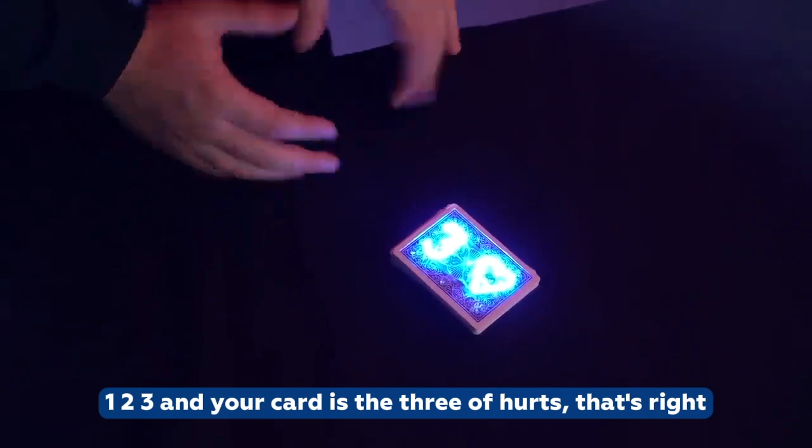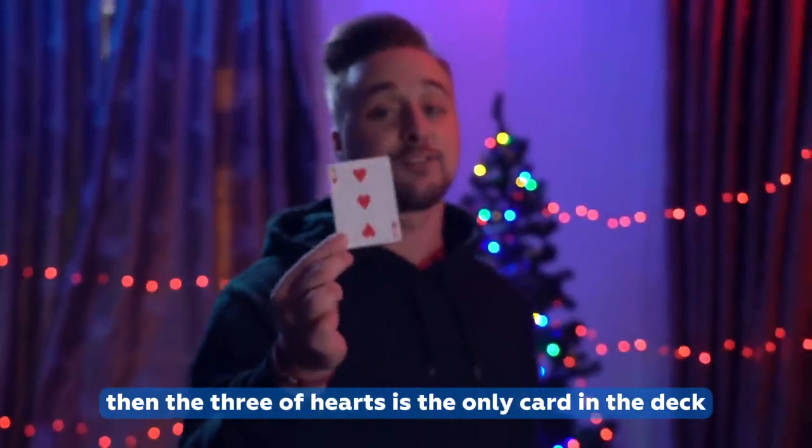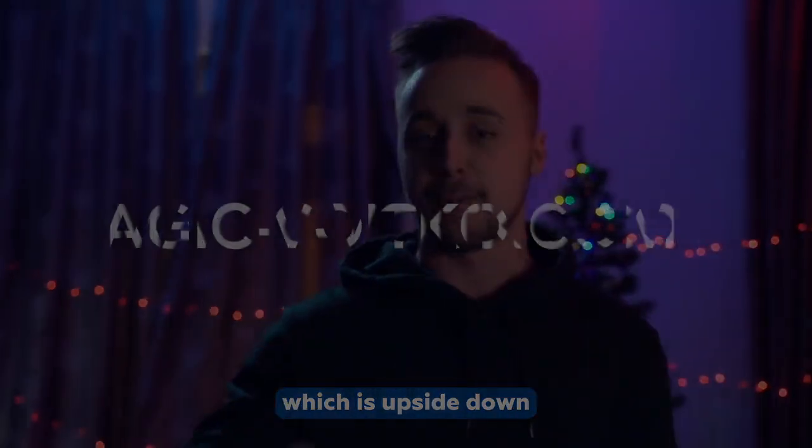That's right! But that's not all. Look very carefully — if you open the deck, the three of hearts is the only card in the deck which is upside down.